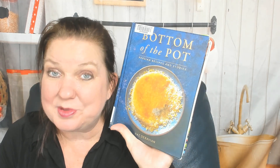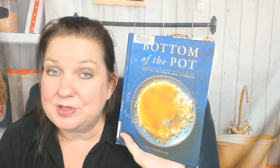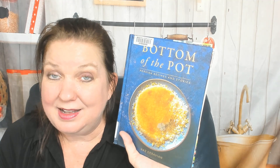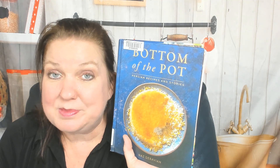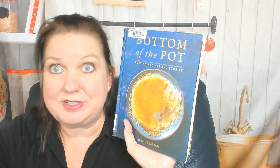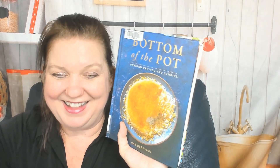That was 'Bottom of the Pot' — a fantastic Persian cookbook. So glad I looked through it, and so glad you watched with me! If you'd like to see more cookbook look-throughs and reviews, visit the cookbookdivas.com website and blog. We post about cookbooks on Facebook, Instagram, and YouTube, and we have a podcast too called Cookbook Divas, because we couldn't think of a better name. Bye!